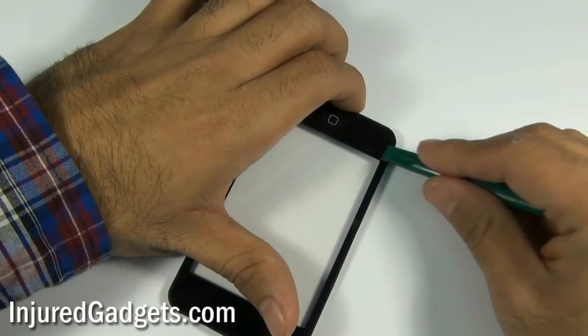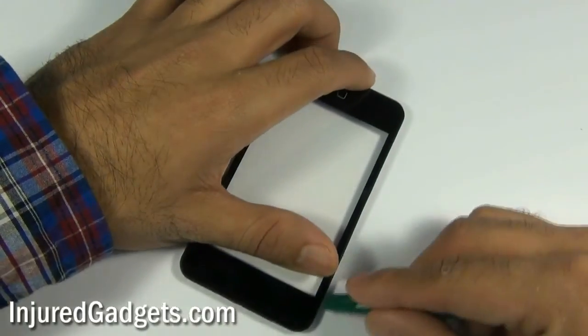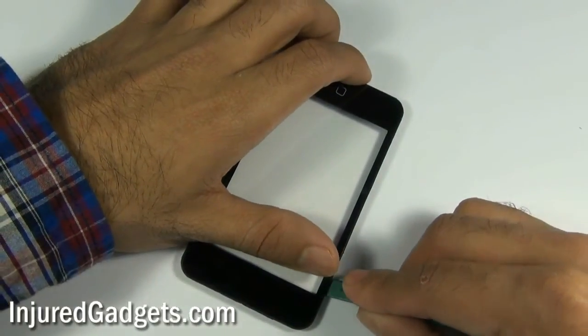Please note that your home button may actually come off. If it does, you will still need it, so do not throw away your home button.